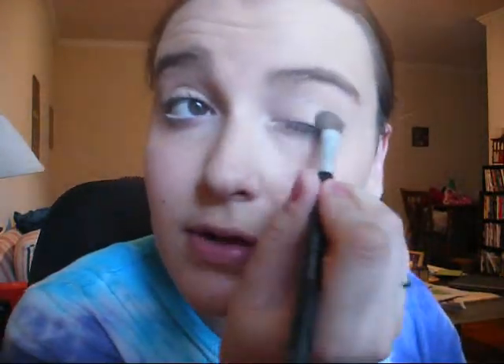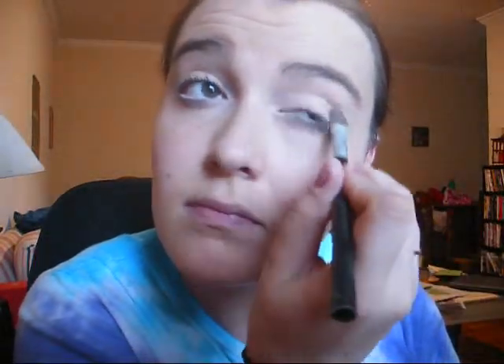We're just going to put that all over our lid, up into the crease, and almost up to the brow bone. For this, I'm just using a really natural color, almost a fleshy tone, because we don't want too dramatic a look. Darker colors will make your eyes look smaller, so it's the best idea to use real light, natural colors to make your eyes look wider and awake.